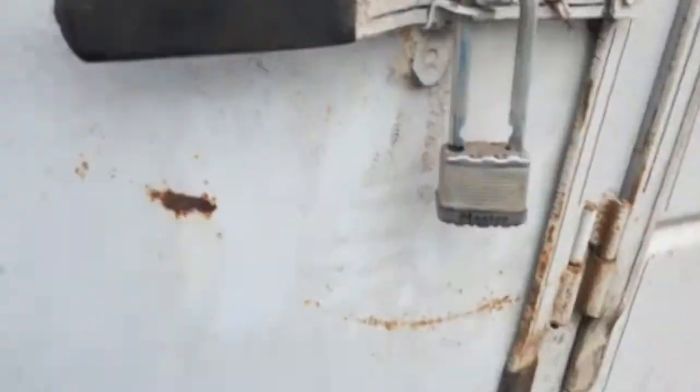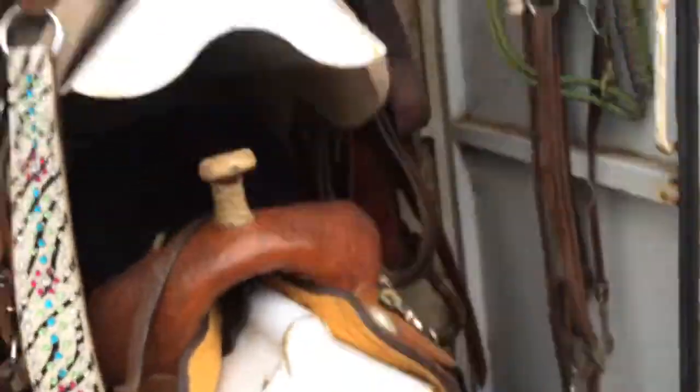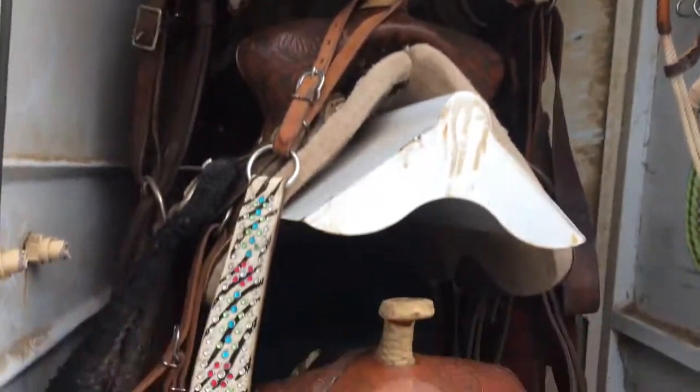It's a three horse slant load. We haven't taken our tack out yet because we don't have our tack room set up out here. So there's my dad's saddle, my saddle, my sister's saddle. And then my mom's saddle is in the shop right now because she's getting it painted.